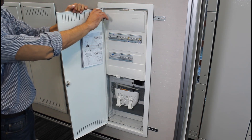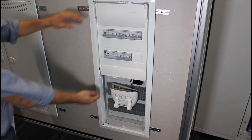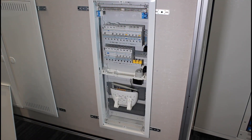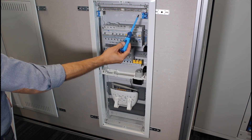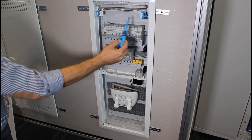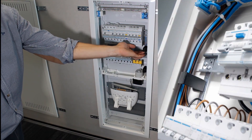Total access to the assembly space is possible once the door has been dismantled. The electrical part is equipped with one, two or three row panels. The interior is equipped as standard with a screw terminal strip. The 230V socket ensures the power supply to network devices, such as the Wi-Fi router. Additional cable guides make it easier to route cables.